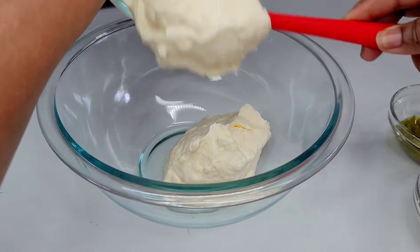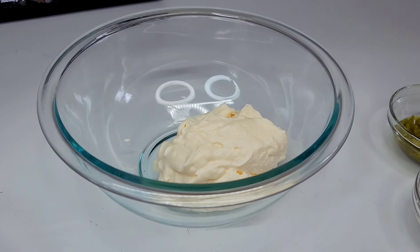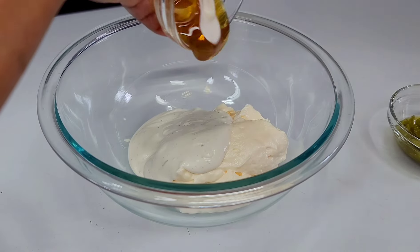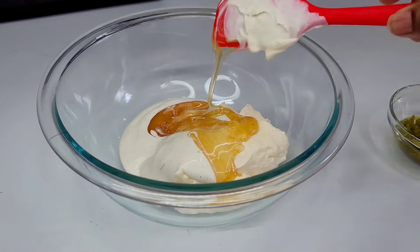Using all of the condiments as well as the seasonings, we will save the vegetables for last. Mix and combine all your condiments to create one dressing, then set aside. You always want to mix all your condiments into one dressing instead of adding them individually to the potatoes.